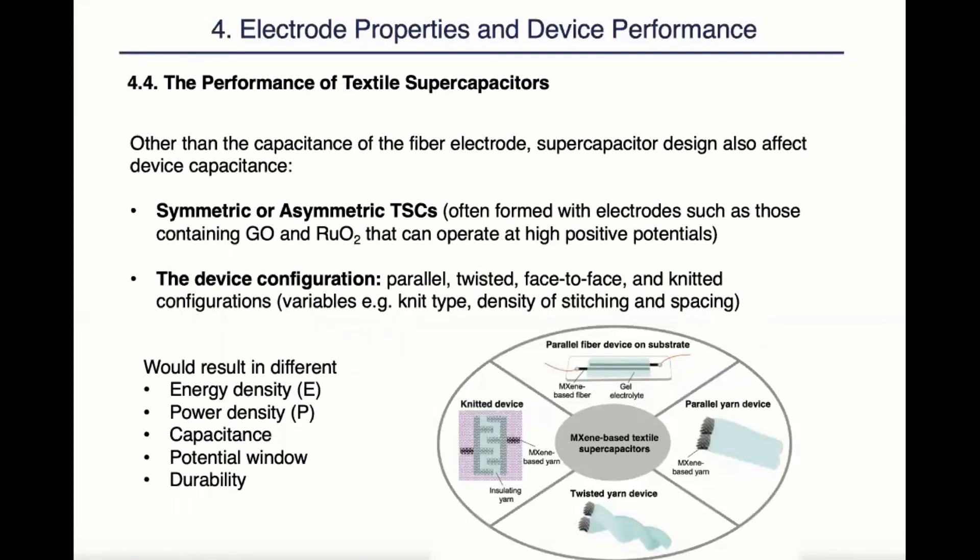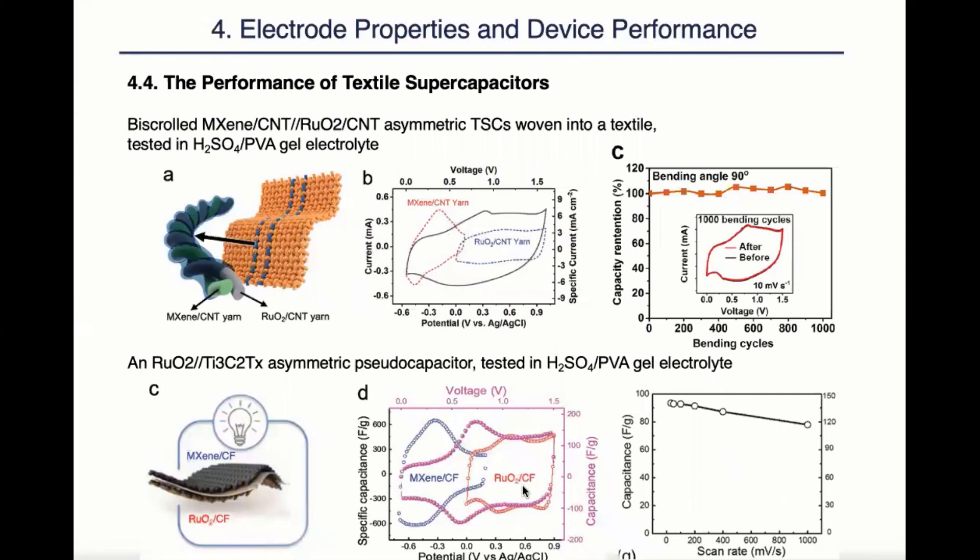Aside from the capacitance of fiber electrodes, when they are constructed into supercapacitors, the supercapacitor design also plays a role in the overall device capacitance. Even though symmetric supercapacitors are easy to make, asymmetric supercapacitors can often give a larger potential window. Literature has also seen many different device configurations. The parallel configurations are convenient; however, they are not very practical for textiles. The twisted ones are yet to be seen whether they can be fed into industrial knitting machines. So far, it seems the knitted devices have been the closest to commercialization. As we can see from the two asymmetric examples here, asymmetric design was able to greatly expand the potential window and improve the device capacitance.